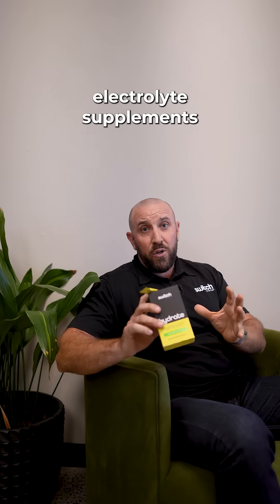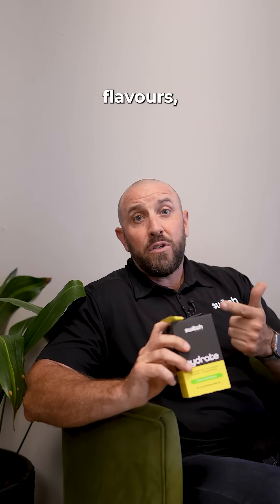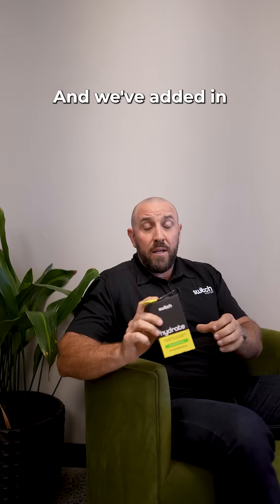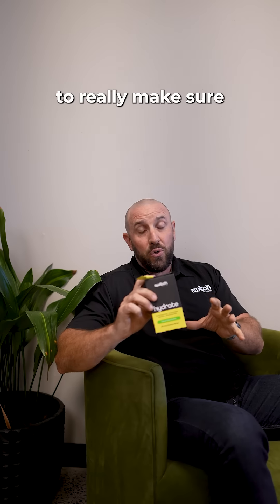There are multiple different electrolyte supplements on the market, so how is Hydrate a little different? First of all, no artificial colors, flavors, preservatives, or sweeteners, and no added sugar. We've also added in a gram of taurine, coffee berry extract, and B vitamins to really make sure this product delivers.